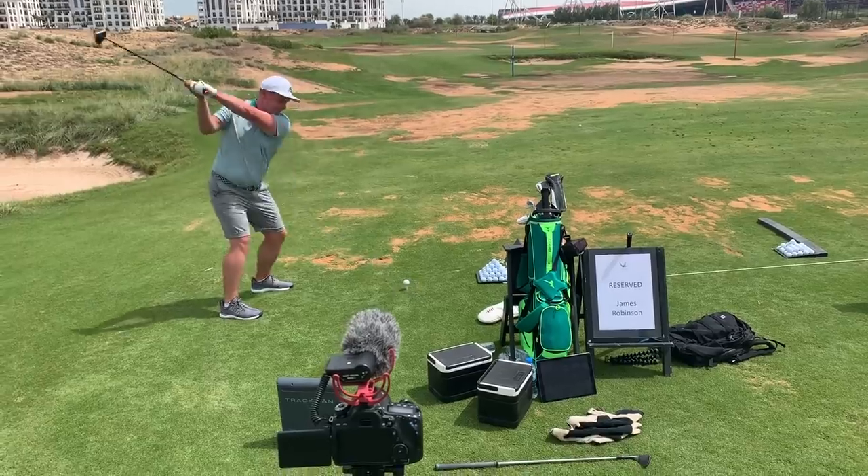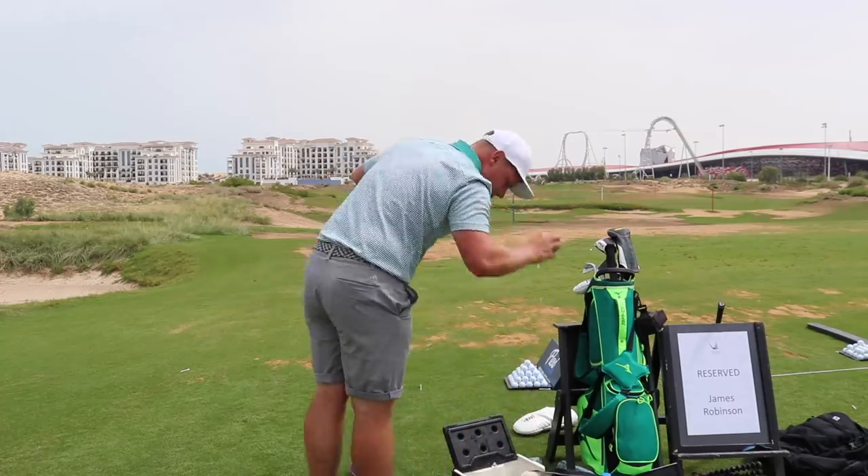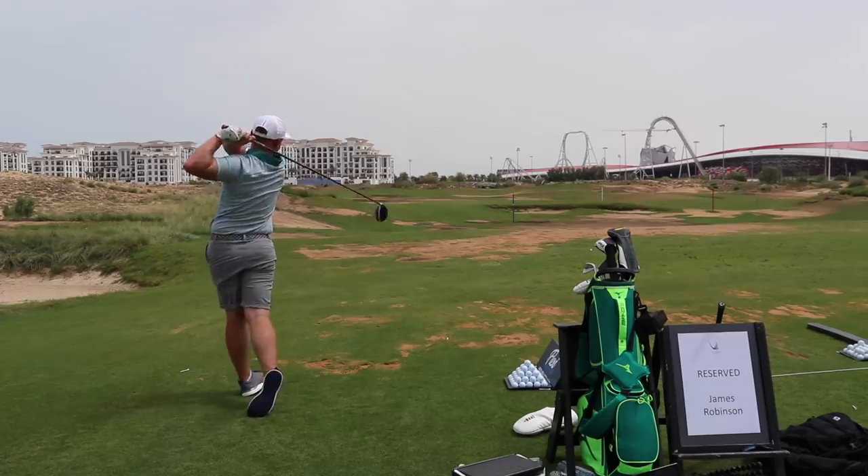18 balls hit, I've only hit like two bad ones. Last shot of the test. And another thing I've just noticed — the cold balls are definitely going lower, so I'm going to be really interested to see the peak height and the trajectory that the TrackMan brings up. Last one. Well, that is it — what difference does temperature make on premium golf balls? Let's find out.